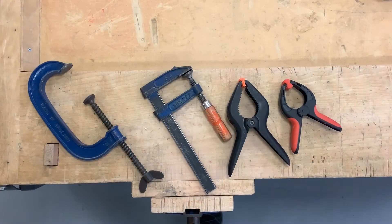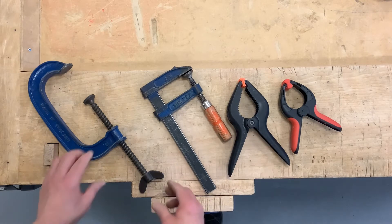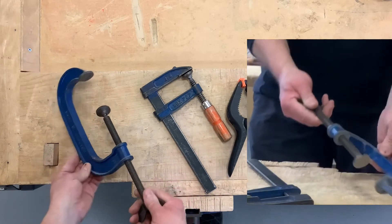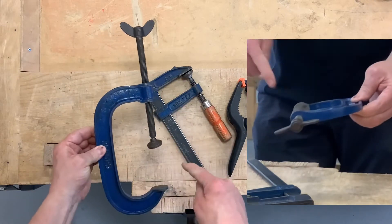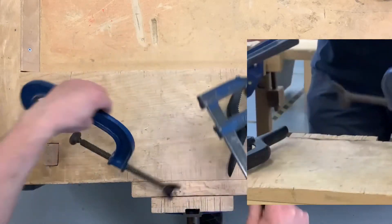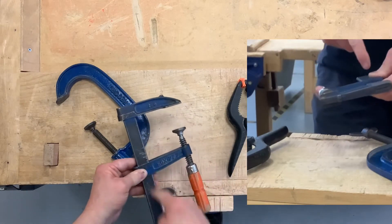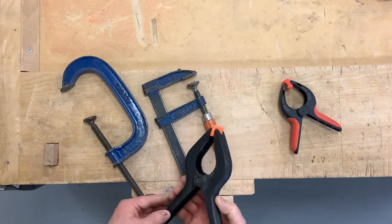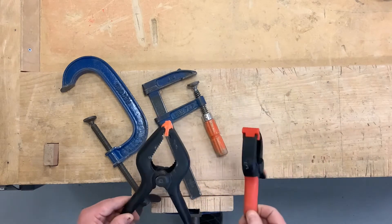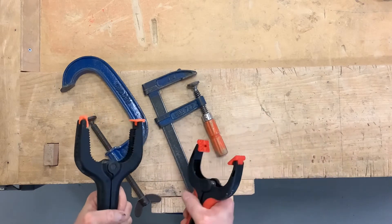In this video we're going to talk about clamps - different types of clamps. I have a range of three clamps here. I have a G clamp; as the name implies, it's in the shape of a letter G. I have an F clamp; again, as the name implies, it's in the shape of a letter F. And I have quick release spring clamps - these two are essentially the same, the only difference being the size you can open them out to.